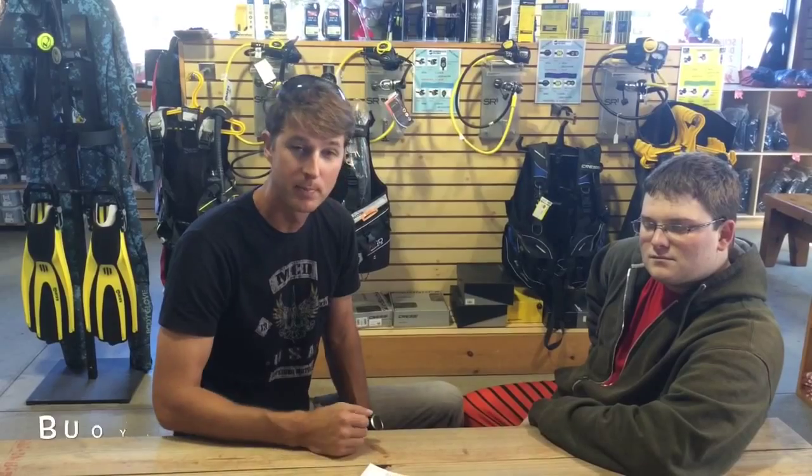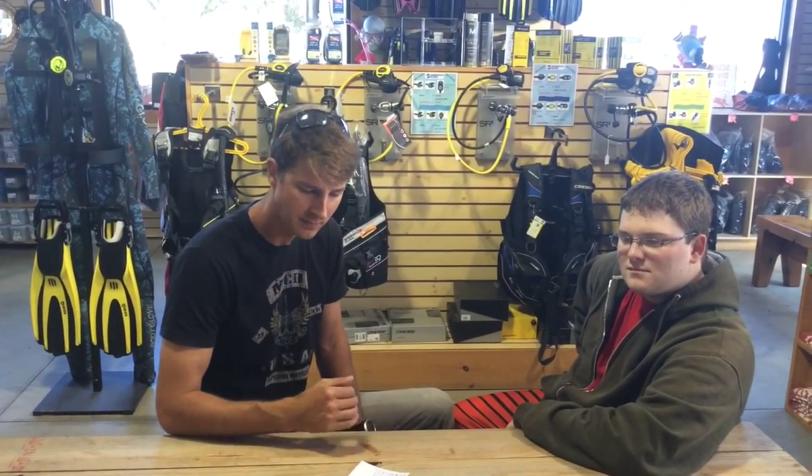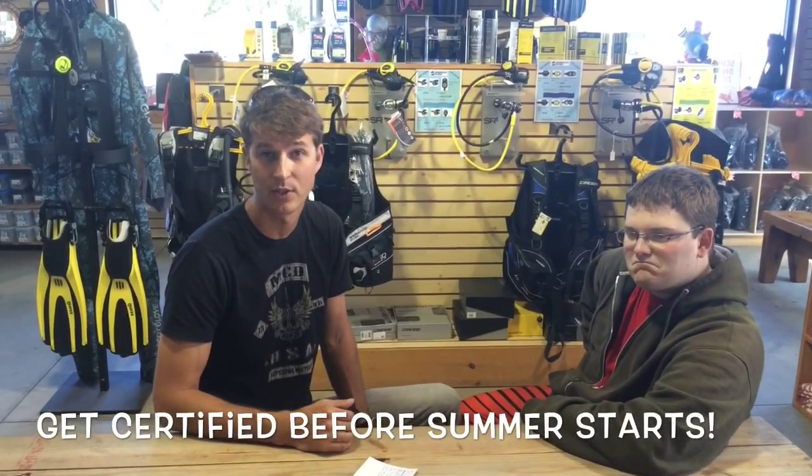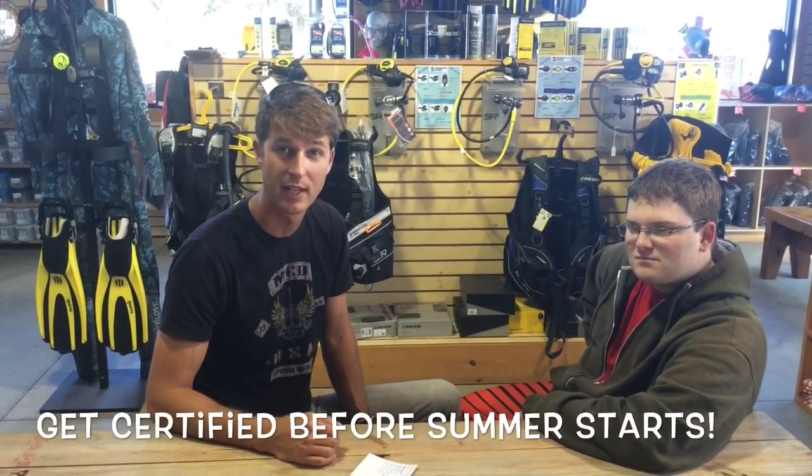We're getting some different paint jobs on the bottom and even some new electronics on board. These buoyancy clinics will be going on every Saturday this month, just to get you back excited about diving and coming out to the shop. We're also doing all the courses all the way through assistant instructor.